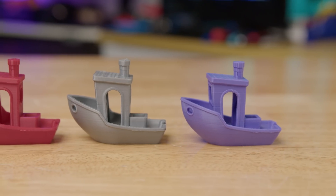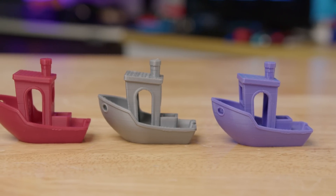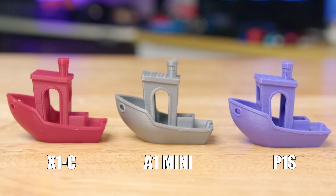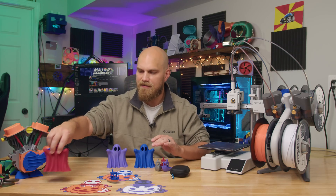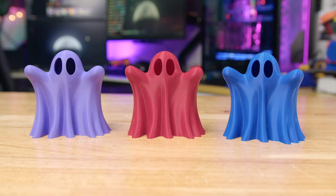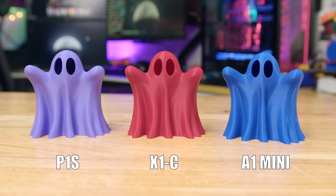The first print I ran through all three machines was the Benchy — it's like required by law. I didn't run the pre-programmed speedboat version; I pulled a model from the internet, sliced it with the same settings, threw it to each machine, and let it go. The result was perfect. These Benchys are exactly what you're looking for — if I showed you all three, you could not tell which one came off which machine. The gray one came off the A1. I then printed some little Halloween ghosts with the same results: you can't tell which one came from which printer.